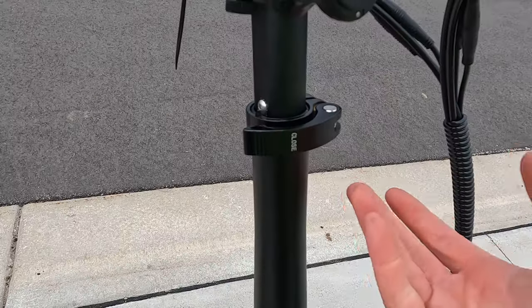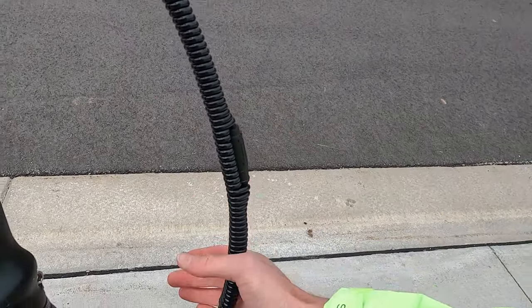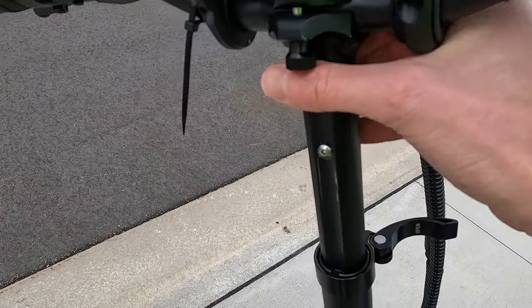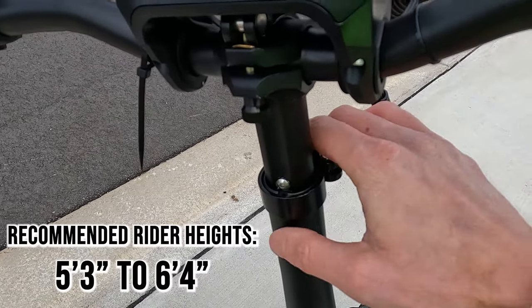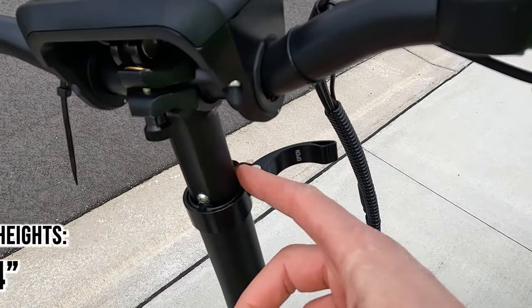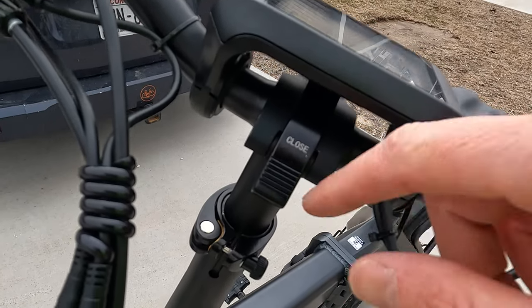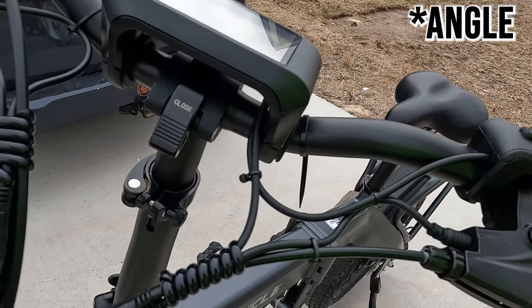Something worth calling out is the adjustable handlebars — that's why you'll see additional length on these cables. If you're a taller rider, you can undo this quick release and lift the handlebars up, or all the way down if you're a shorter rider. Just note that like seat posts, there is a minimum insertion line on these. There is also another quick release right here, and if you undo that it allows you to turn the handlebars to your liking.